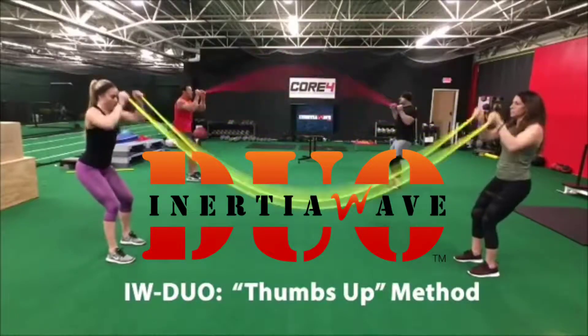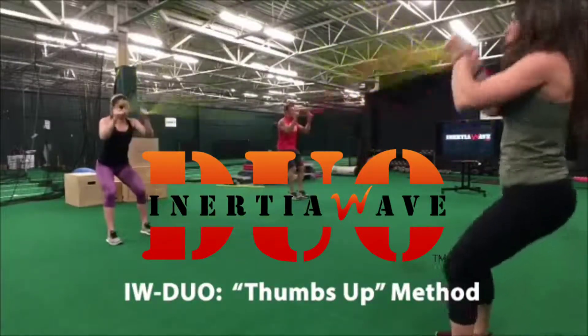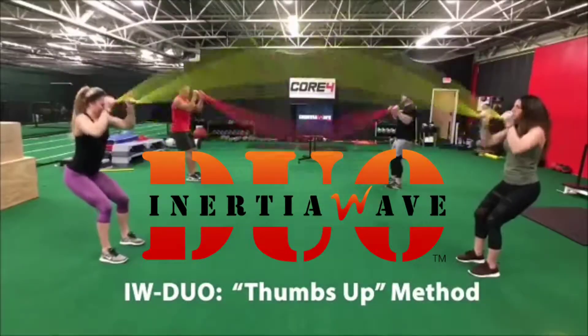You're watching Thumbs Up Inertia Wave Method. Standing. Both wave makers hold the end caps securely facing up. Elbows high, shoulders width.